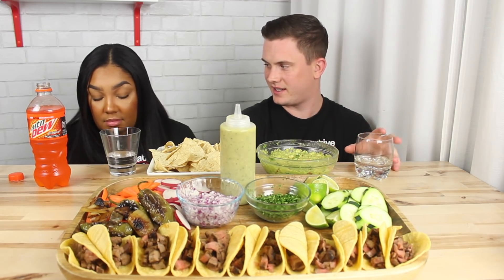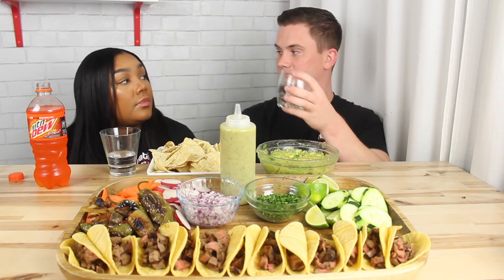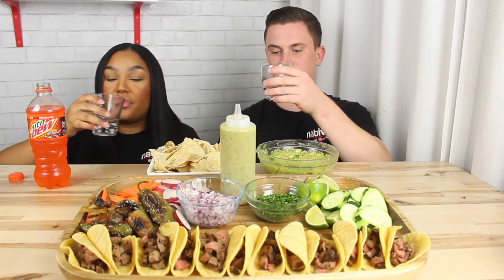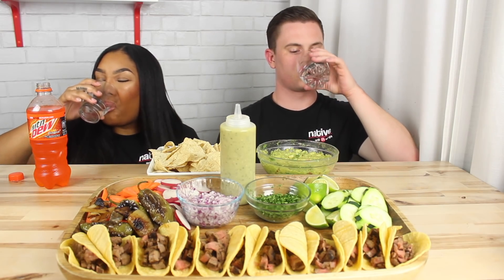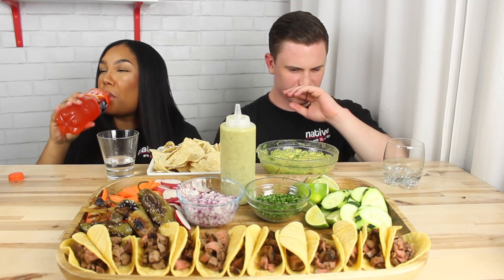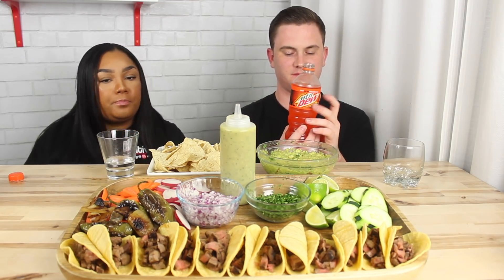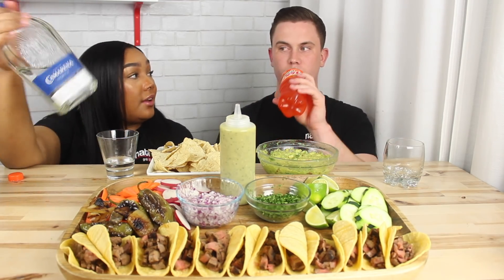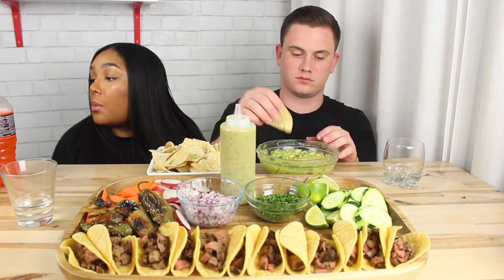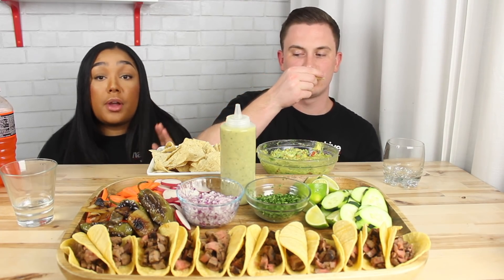Cheers, you guys. Today we are drinking Camerina — this has been our new baby, it's like our favorite tequila right now. We are filming super late, you guys — it is about to be one o'clock.